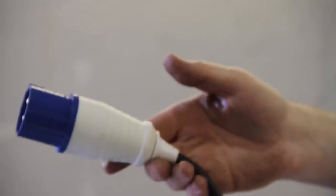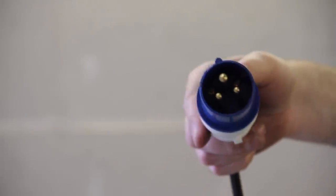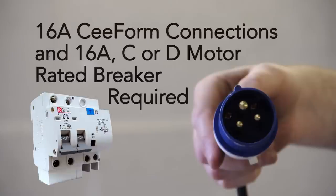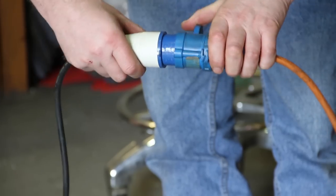Our lifts are single phase. They can be run from the home power supply, but you will require a 16 amp motor rated breaker — that's a 16 amp C or D type breaker. We terminate our cable with a 16 amp C form male connector. At home, you'll need a 16 amp C form female socket to be able to plug in the lift.